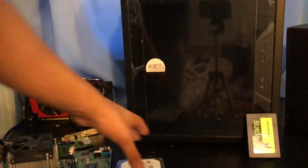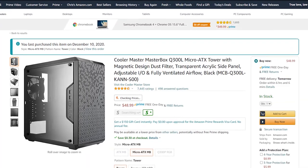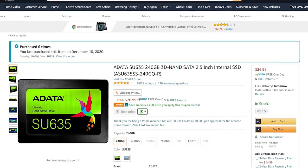I got the Cooler Master Masterbox Q300L case for $44.99. We also have a 240 gigabyte A-Data SSD — you've seen this in almost every budget build I've done recently. It's a great SSD for the money at about $25. It's going to give you enough SSD performance and storage to pair with the one terabyte hard drive.